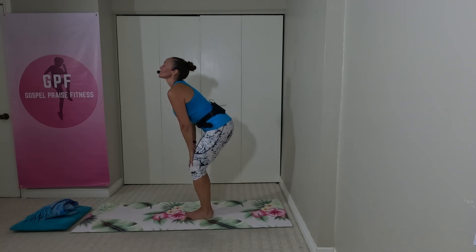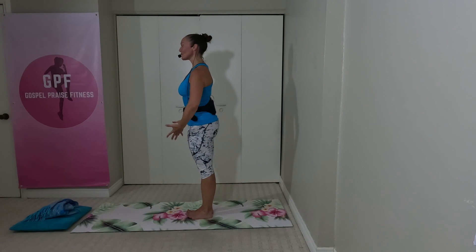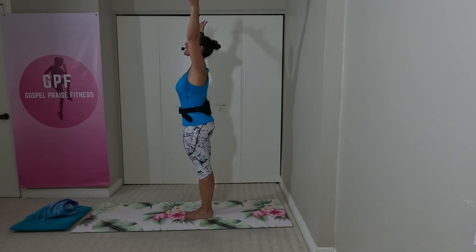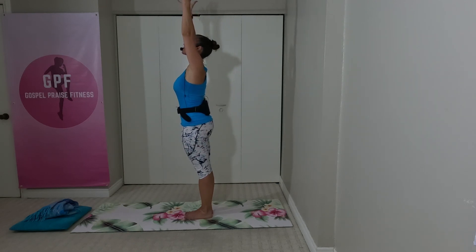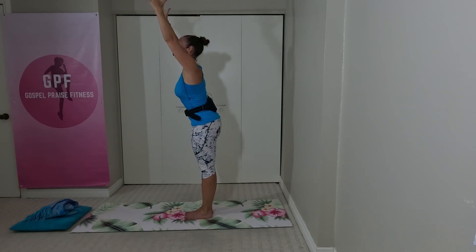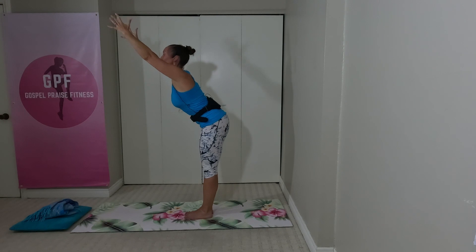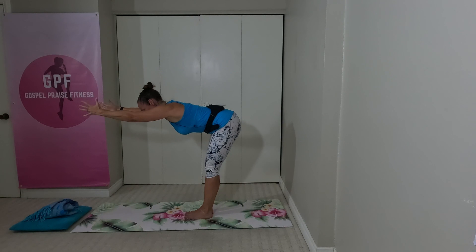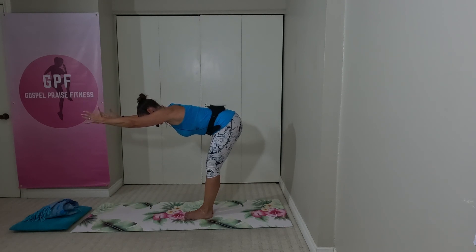From here, come to stand up nice and tall. Let's peel all ten toes up off the ground again, spread them on the mat, create some space. Inhale — lift the arms up over the head, palms parallel to one another. Then hinging from the waist; if you have tight hamstrings, keep a little bend in your knees. You should always have a micro-bend anyways, and keep your head in line with your spine. We're just saying good evening to our hamstrings — let them wake up.